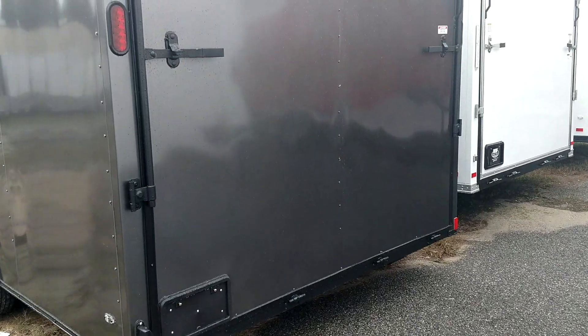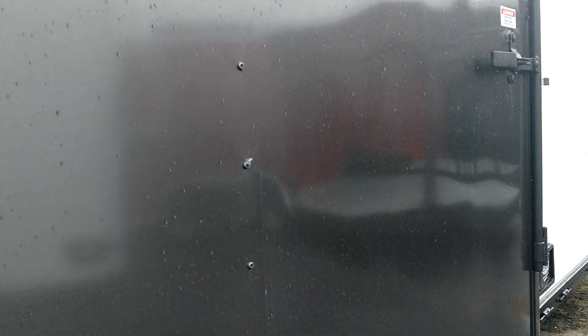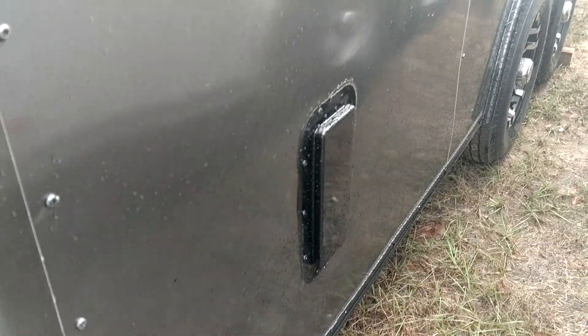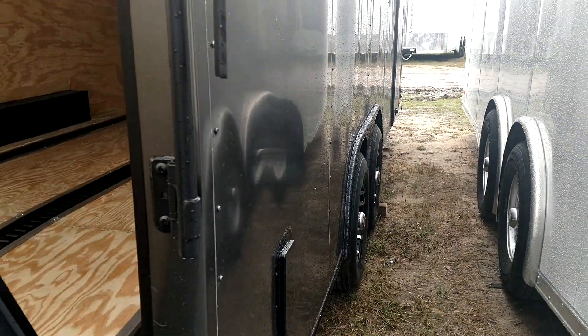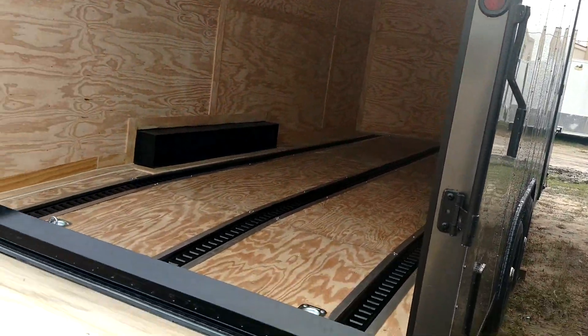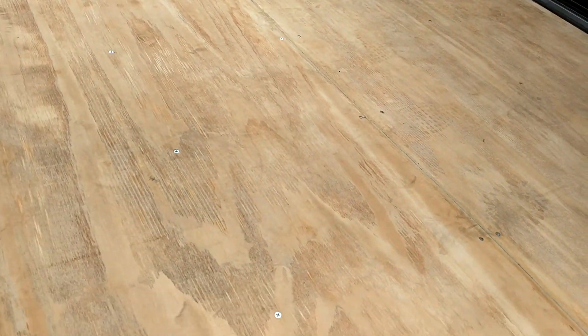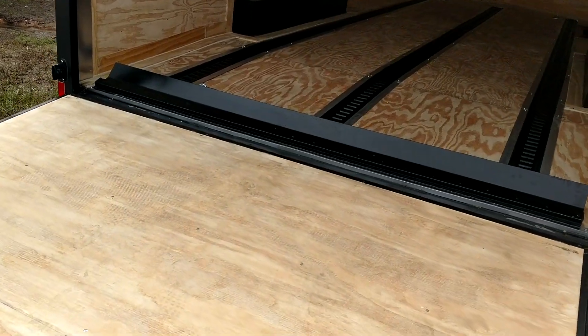It's got some e-track in here. Let's go ahead and open this back up for y'all. Got your flow-through vent right there — there's one there and one on the other side at the top, which makes it easy to ventilate. This thing looks good. With such a big door on there, you can barely tell it's even on there because of that spring assist.